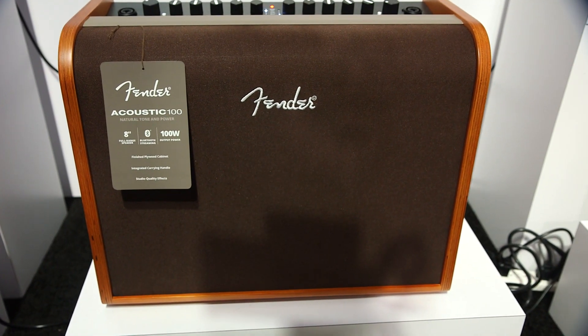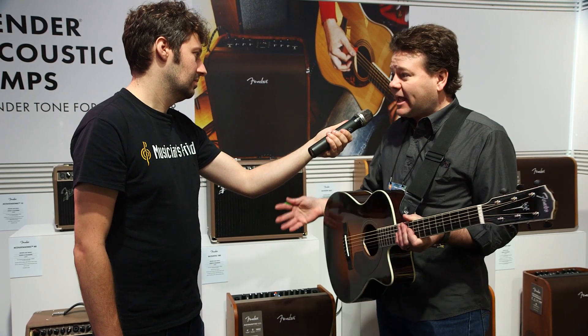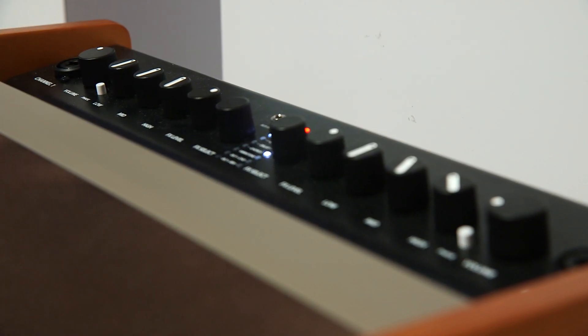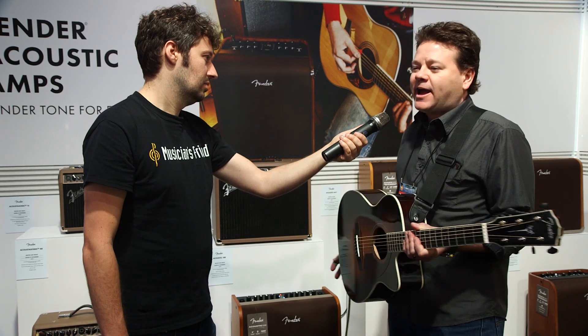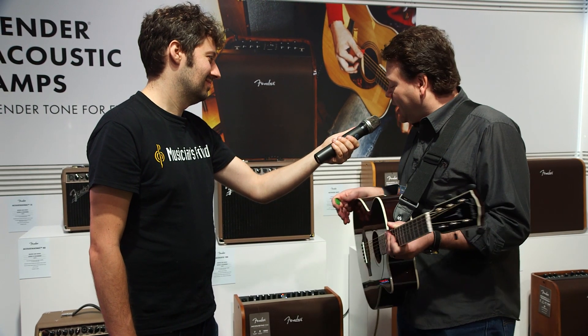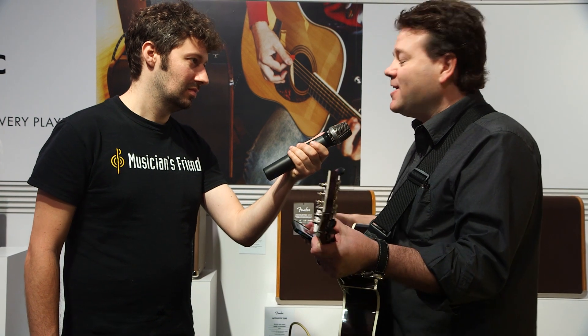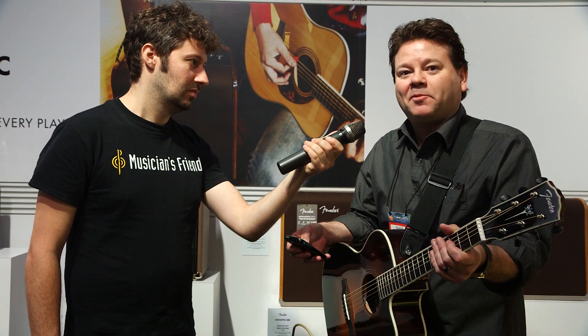So let's move down the line here. We've got the Acoustic 100 and 200 models. These bring the award-winning design language of our Acoustic Pro family down into some lower price points so that more people can get involved. And they're beautiful to look at — they have high spousal acceptance factor, so you can put them in the living room, but they sound great on the gig too. The Acoustic 100 and 200 amplifiers also include Bluetooth streaming, which is a lot of fun. You can play along with backing tracks or just play tunes through it when you take a break.